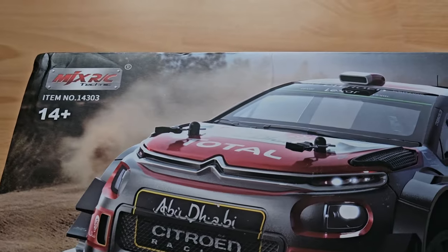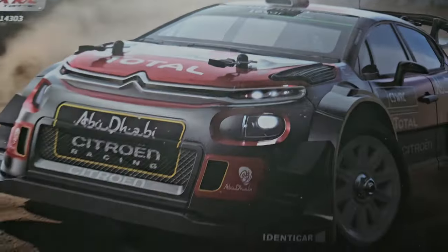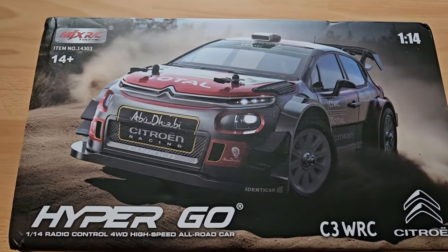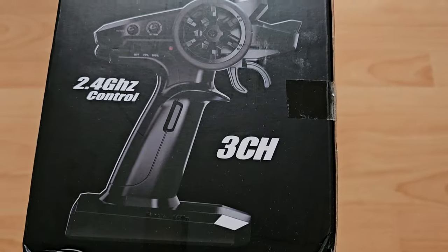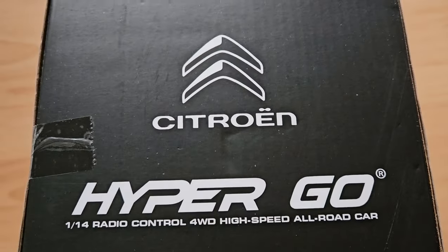Here it is and it looks so, so good. Now let's have a look at what else is on the box: the remote, the car from different vantage points, and the logo of Citroën. Let's have a look inside!